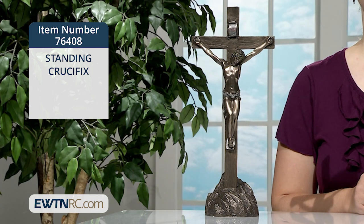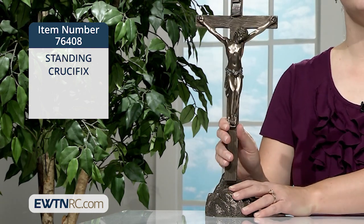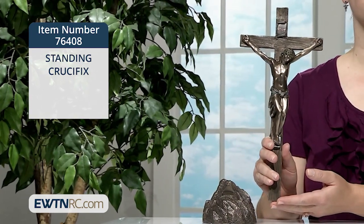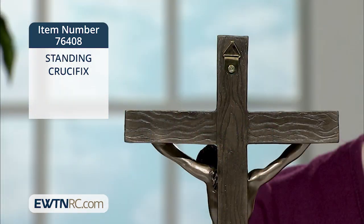The crucifix fits neatly in the rock-shaped base, or it can be easily removed if you want to bless yourself with it, hold it for comfort or while praying, or place it on your pillow during the day while you are away. There is also a triangular hook on the back of the cross so it can be hung on the wall without the base.